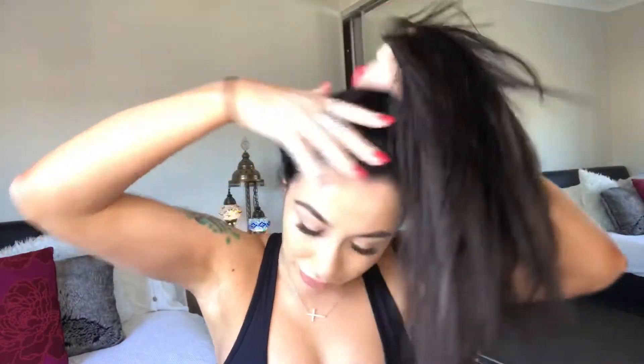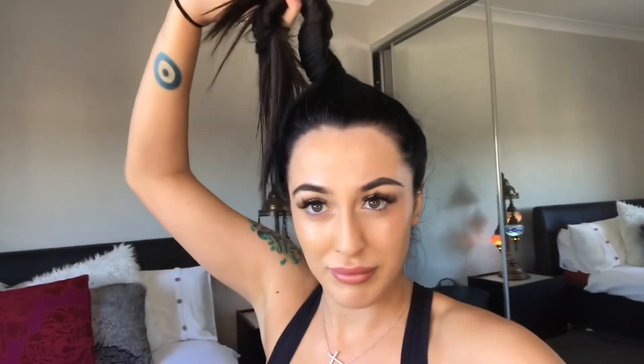Grab it like you're getting a ponytail ready to put on top of your head, so I kind of just take it there and then start twisting my ponytail. It's kind of like that — I'll move this so you guys can see — and then just roll it around. Clearly that doesn't look good but I will get there, so while I look like Alfalfa's girlfriend...